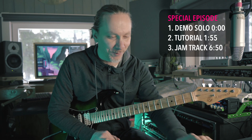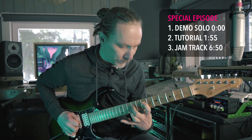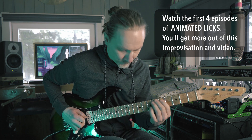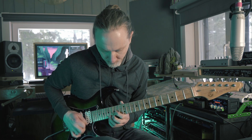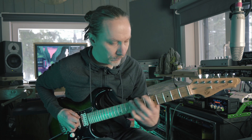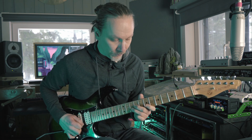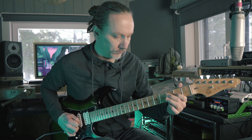So you hate practicing but love jamming? This is exactly what you should be doing all the time.